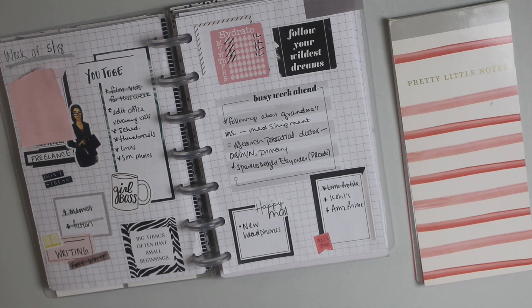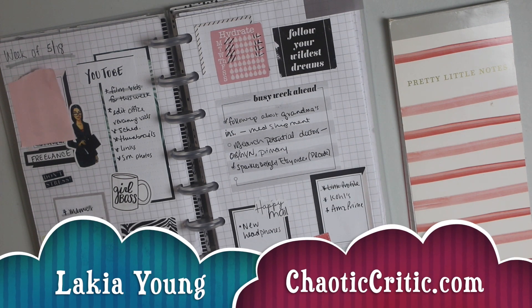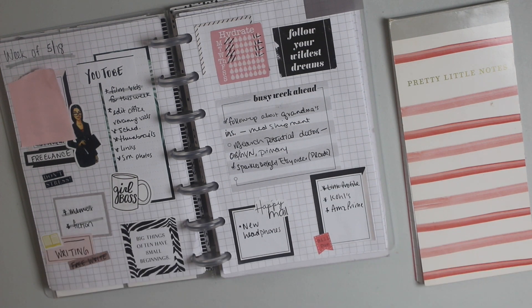Hey guys, welcome to another video here on my channel. For those of you that are new, my name is Lakia and welcome to the Chaotic Critic family. For my returning subscribers, welcome back. Here on my channel I share planning and organizational videos plus so much more over on my blog chaoticcritic.com. The whole premise of my channel is to share with you guys how I'm crushing the chaos in my life, with hopes that you'll be inspired and encouraged to crush the chaos in yours.